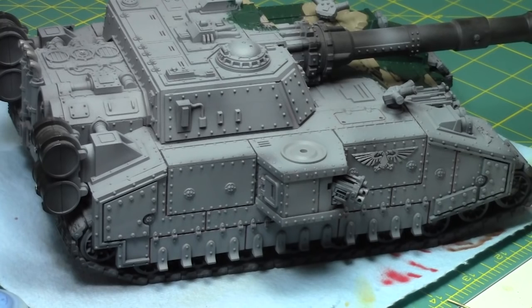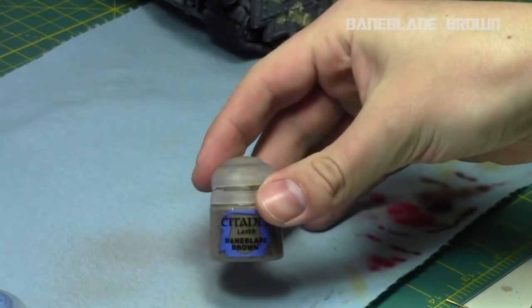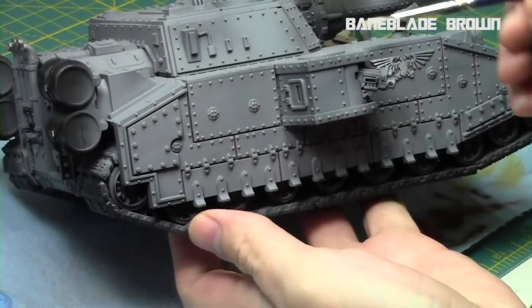We'll be painting the other side of this Baneblade — just a quarter of it — with a woodland/forest camo pattern using a similar color scheme as last week, but we'll be adding some more colors in. We'll start off with Baneblade Brown once again.